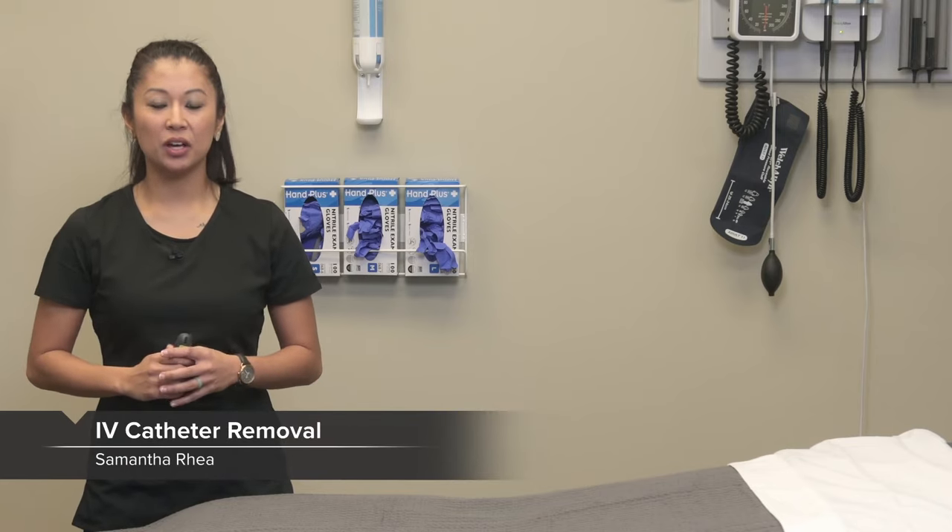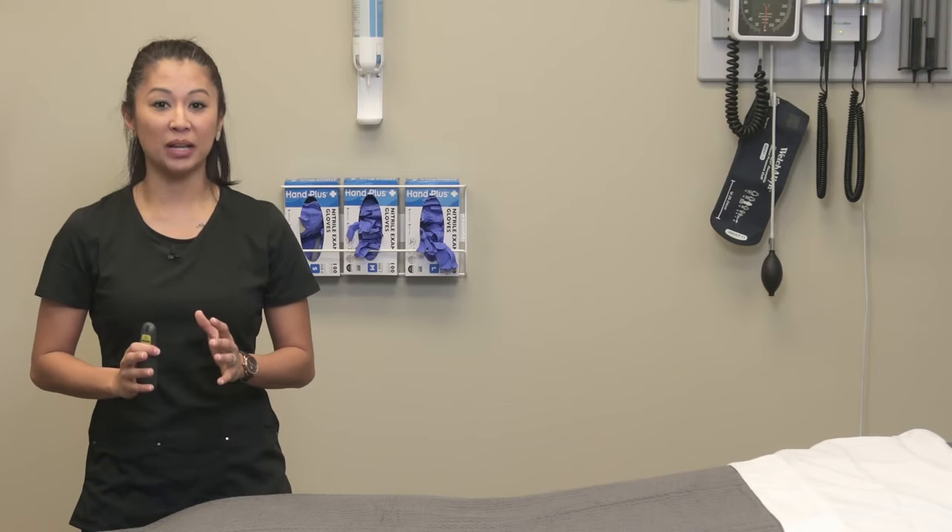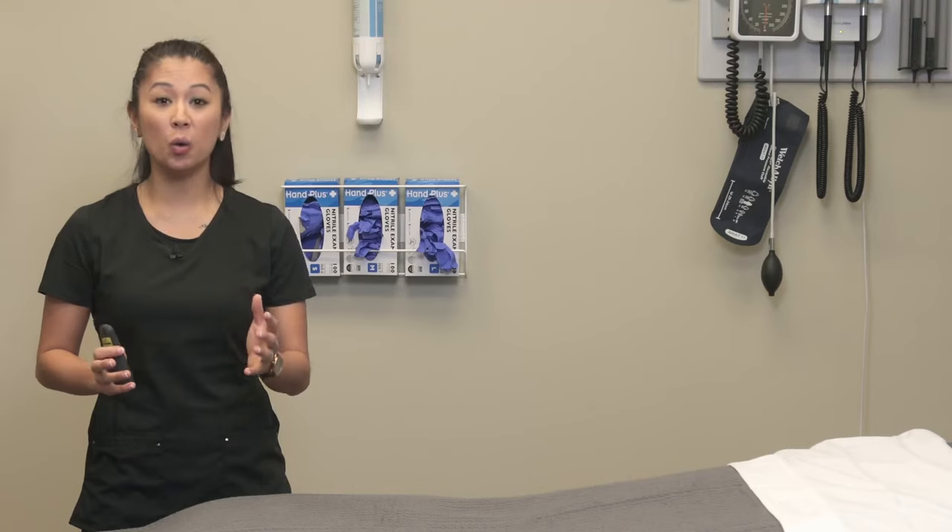Let's look at the skill of removing an IV catheter. You may also hear this referred to as discontinuing or DC-ing an IV catheter. This typically takes place when treatment is completed or the patient is discharging to home.